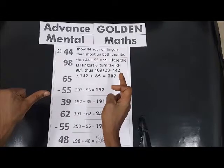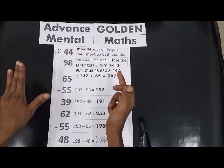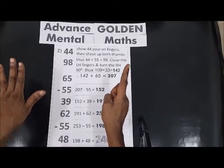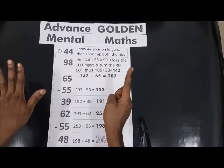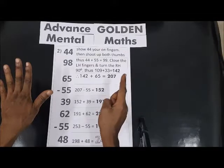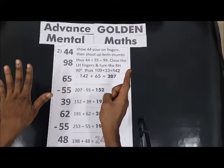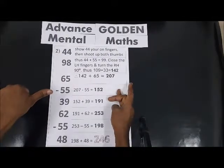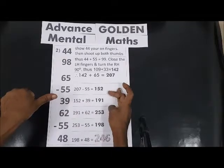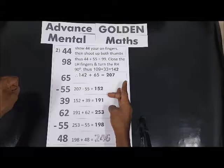152 plus 39: 30 plus 9 — 5, 6, 7, 8, 9 — so we have 191. 191 plus 62: it will be 200 and 53.